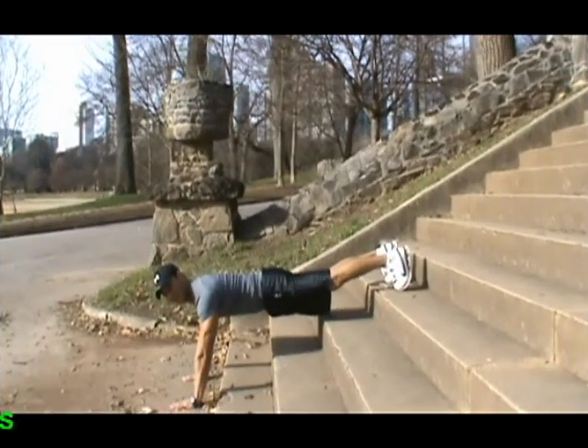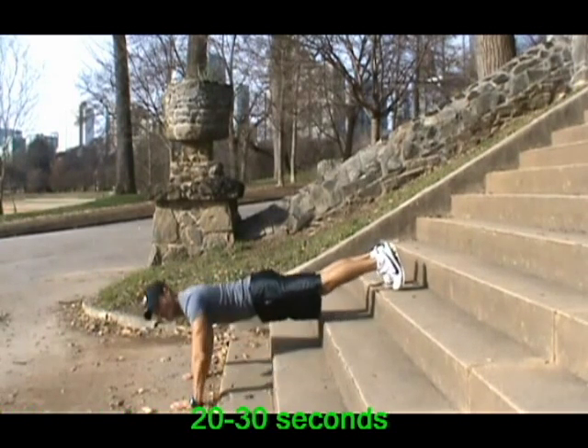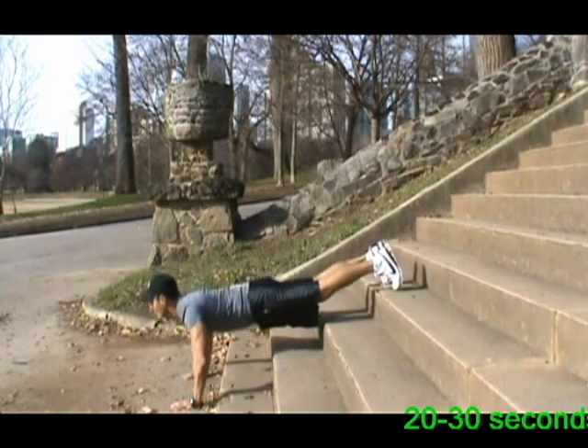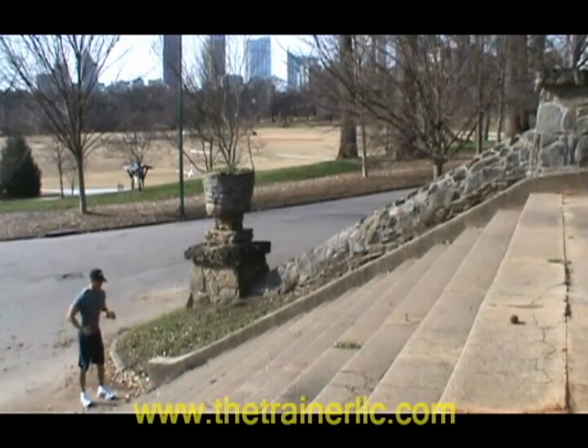Decline push-ups — this is a more advanced exercise. Then running up and down.